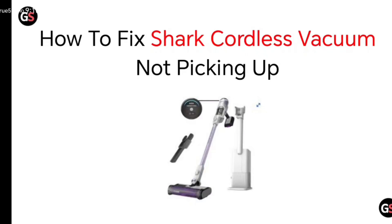Hello everyone, today we will be seeing how we can fix our cordless vacuum not picking up.